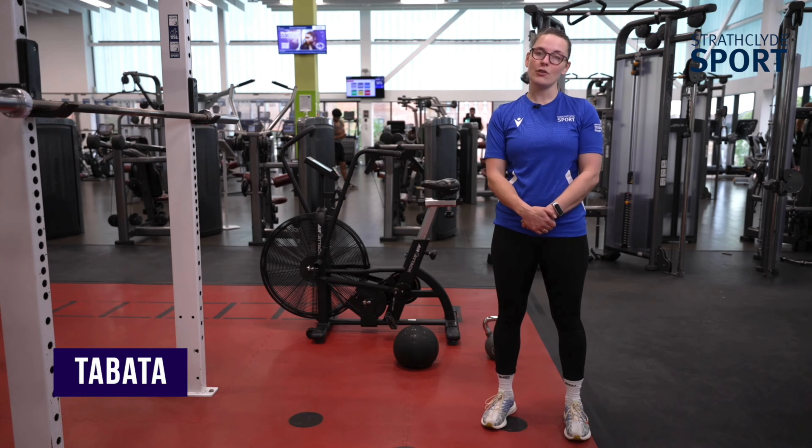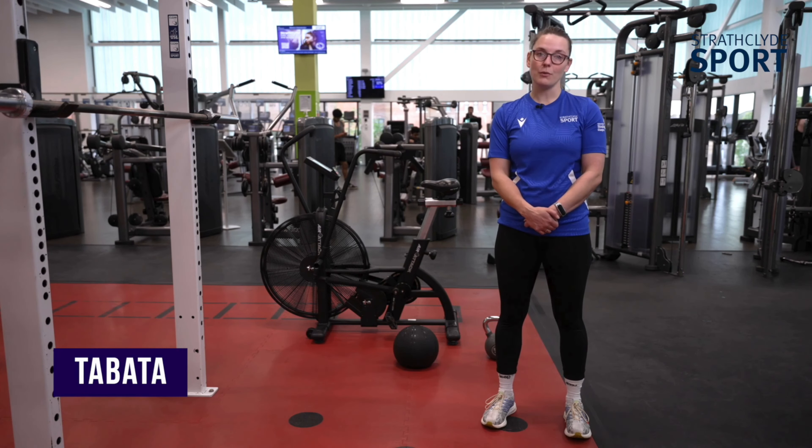So the first exercise you're going to be doing is assault bike. You're going to do seven intervals with the assault bike, and then once you finish with that, you get rid of the assault bike and you begin on the next one.